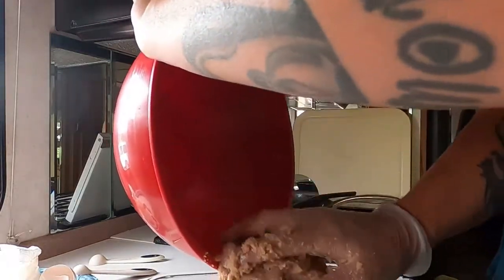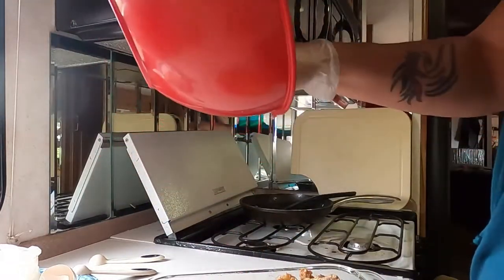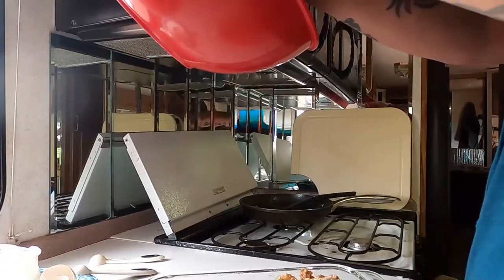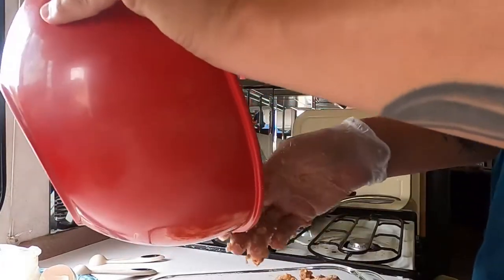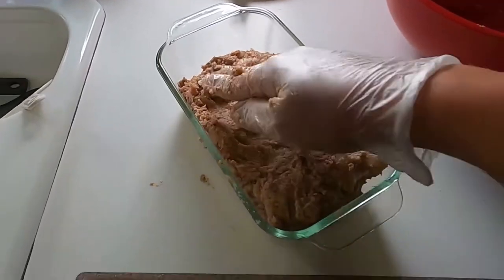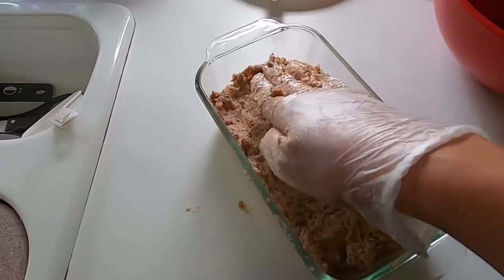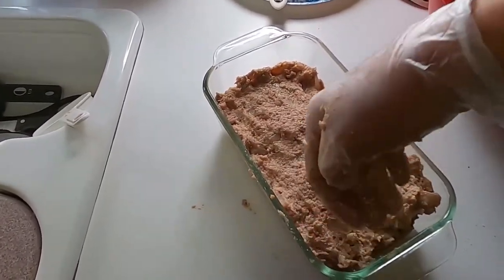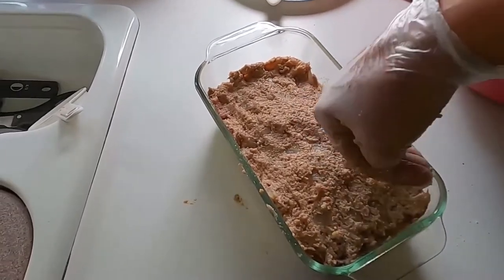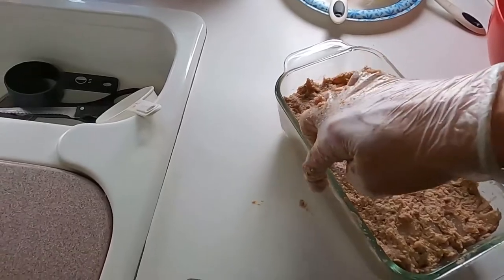Here I'm putting it into my loaf pan that I had sprayed with cooking spray. Just get it in there and pat it into shape, play with it a little so it makes a nice loaf shape. Watching this again is making me hungry and making me want to make this again — but with more breadcrumbs this time.